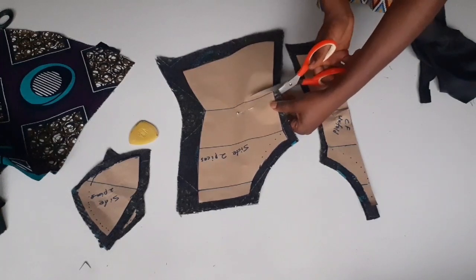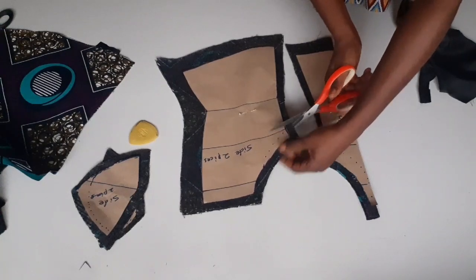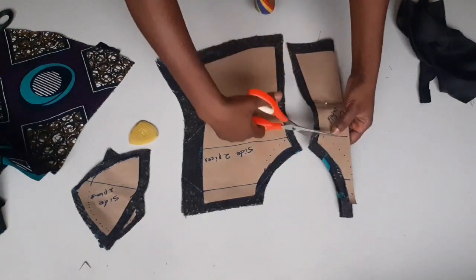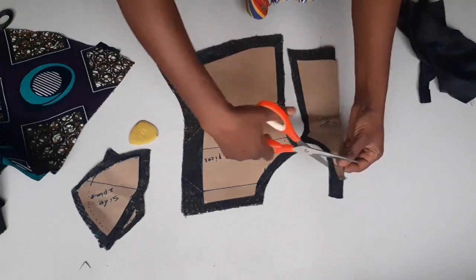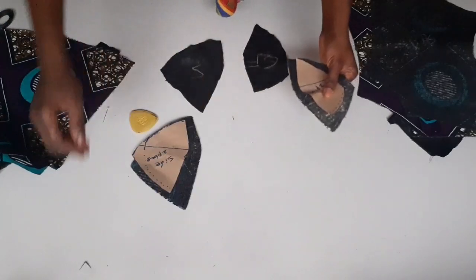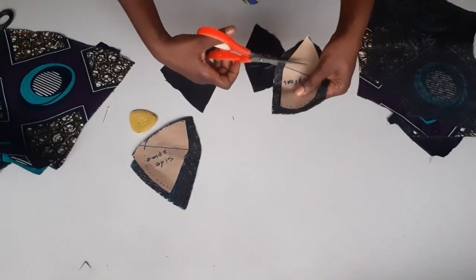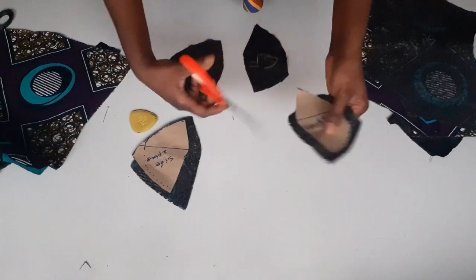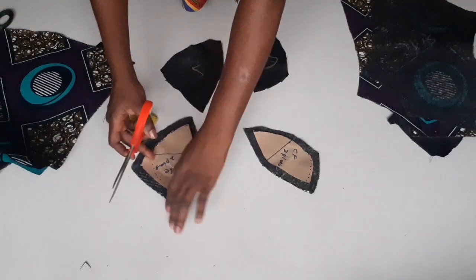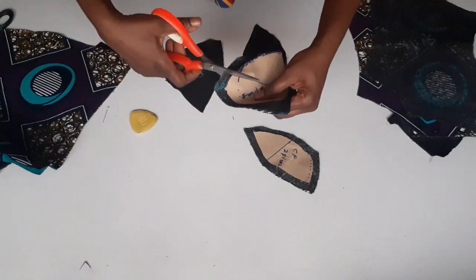Remove your paper. Make sure you notch all the necessary points — this is my waist line, this is my under bust line, and this is my bust point line. Make sure you notch on your fabric so that when you are joining your fabric you won't make a mistake. Notch all the necessary areas. This is my breast point — I have to notch it. Make sure you notch both sides of the bust point here. Before you remove your pin, make sure you notch.